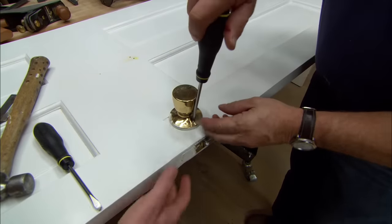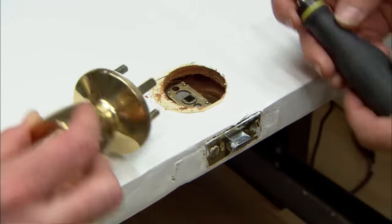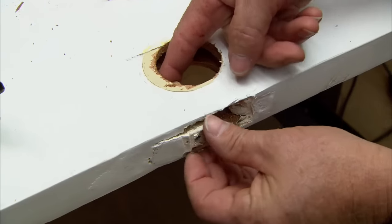Now the first thing we want to do is remove this old knob. And now we'll pull out the striker. I'm going to slide out the striker, and I'm going to start to remove some of this filler. It comes right out.